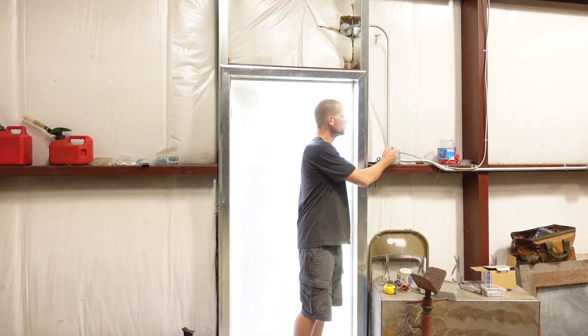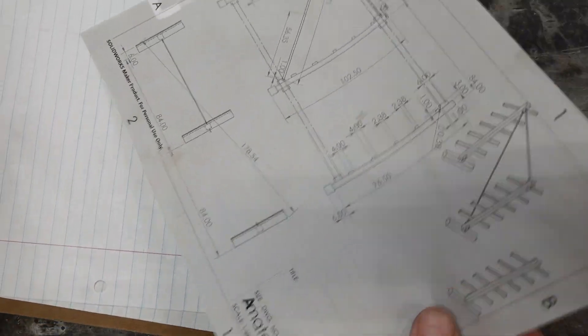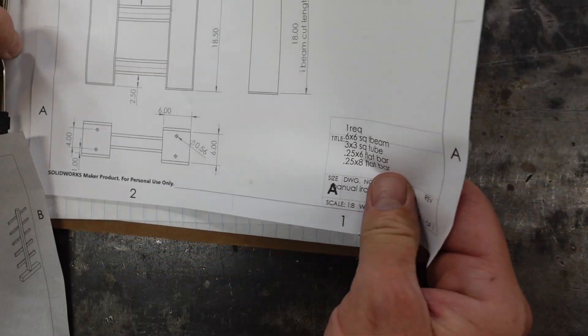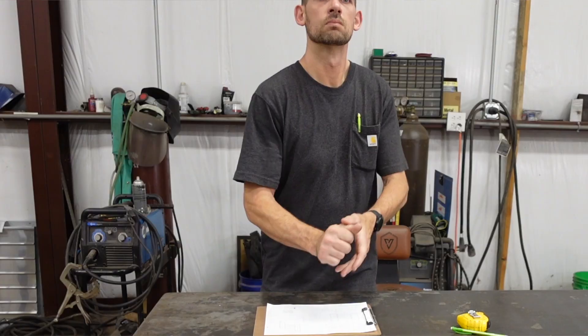It started last weekend in the morning. I came into the shop and was reminded by the project we had the week before. As you might remember, we had an uneven floor and I had to use a lot of shims.